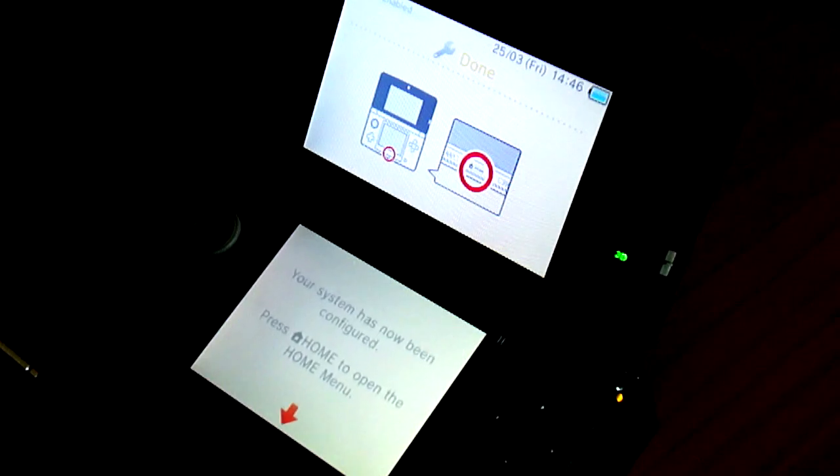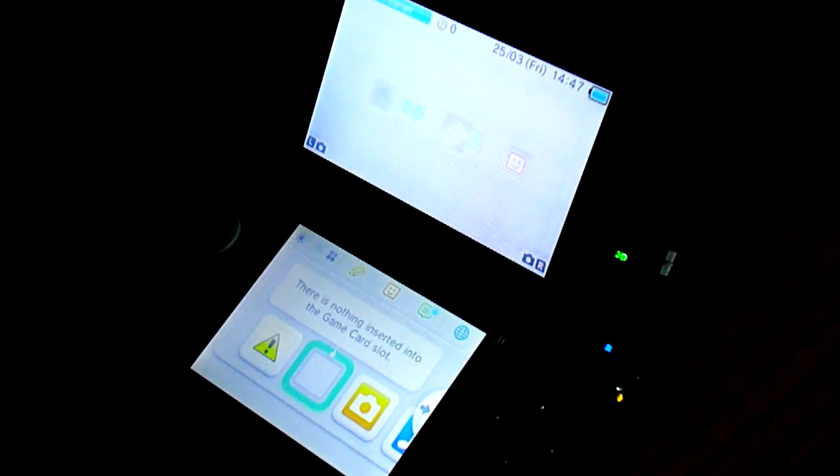Okay, so saving the settings. Your system has now been configured. Press home to open the home menu. Let's see what it's got for me now. Oh wow, that's crazy. Sorry, I'm just looking at it and it's just... sorry if I'm not talking, but I'm just absolutely amazed by the 3D. So there we go - that's the console set up.